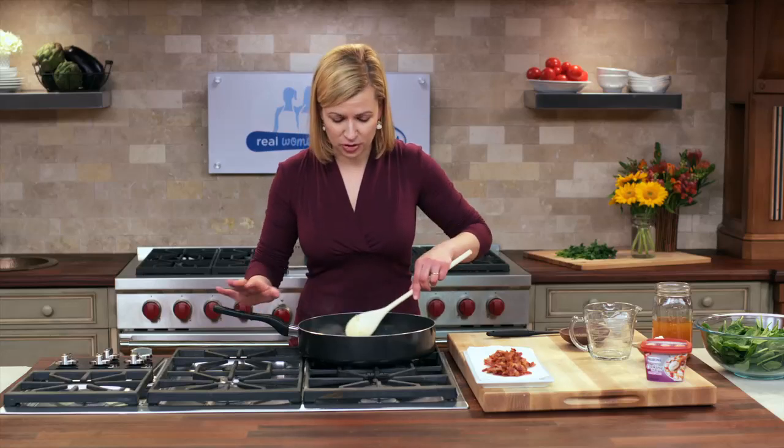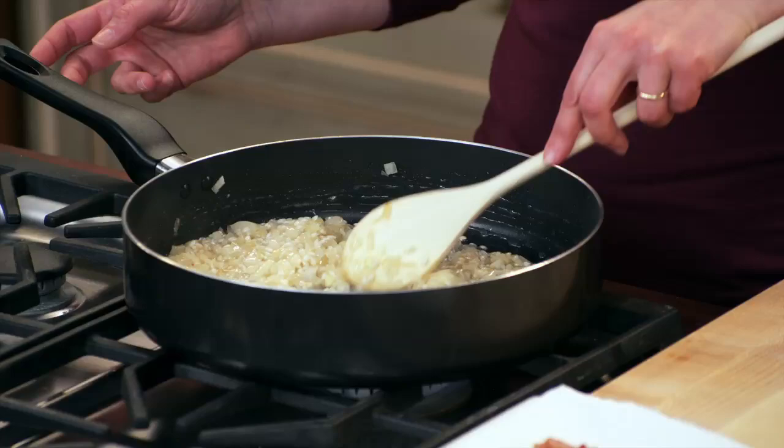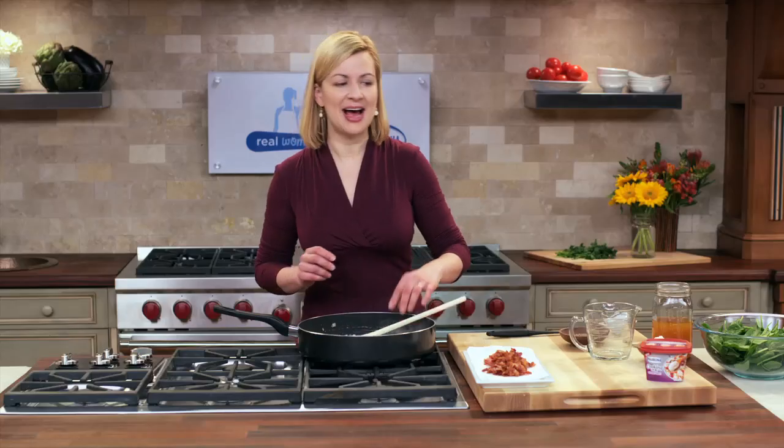At this point, I'm stirring the risotto constantly, waiting until that half a cup of white wine is fully absorbed. And now, when I pull the spoon, I can see there's no excess liquid — I can add the stock.